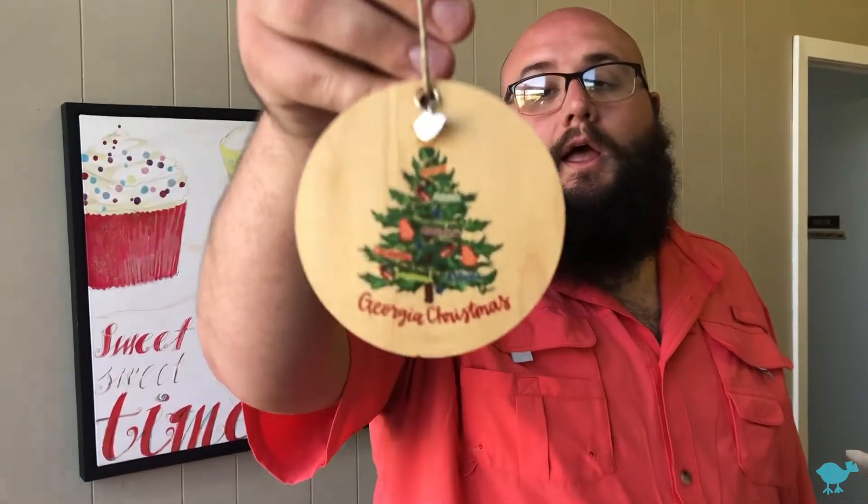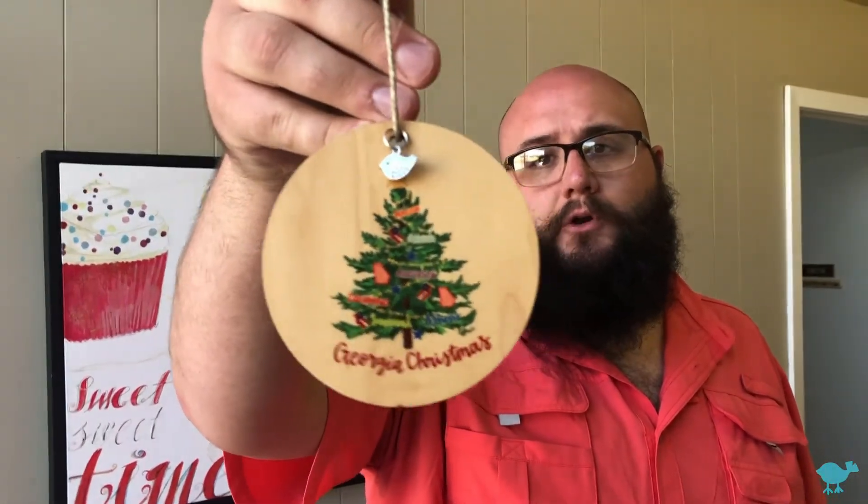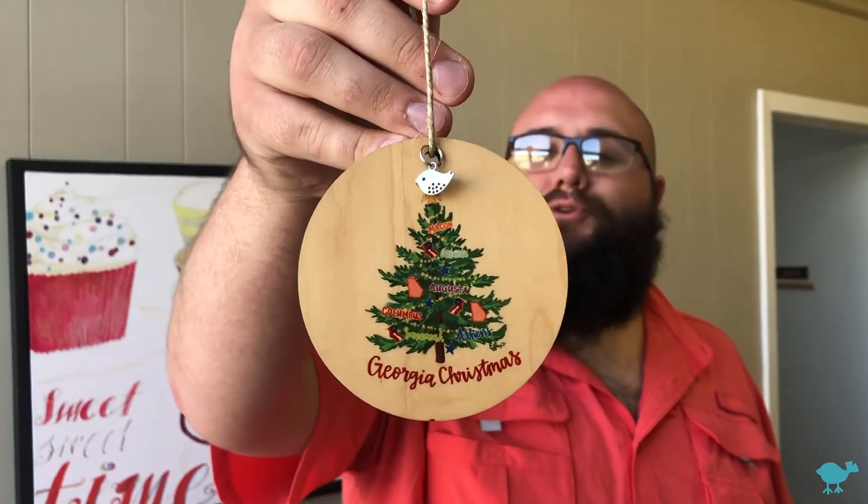What's up everybody? This is Drew with Lucky Bird Clothing Company here to tell you about a product that we really love and we think you and your customers are going to love too. It's our nice handmade Christmas ornaments. Take a look at that right there. We can put any of our lovely Christmas art, or really any art that you like that represents you and your customers best, on these Christmas ornaments.